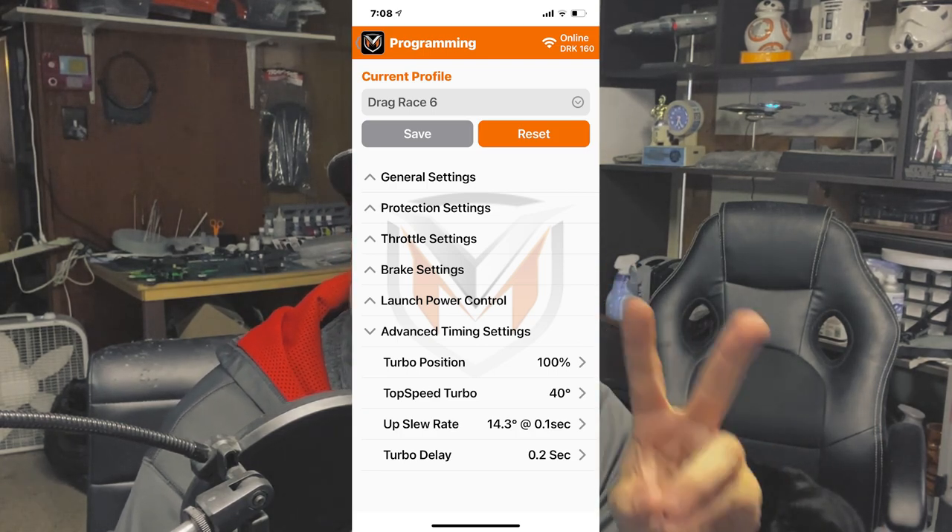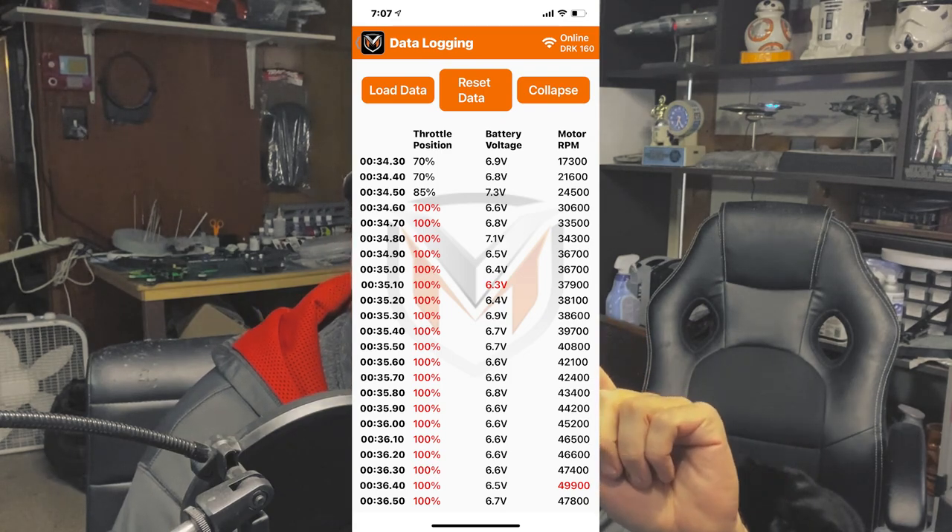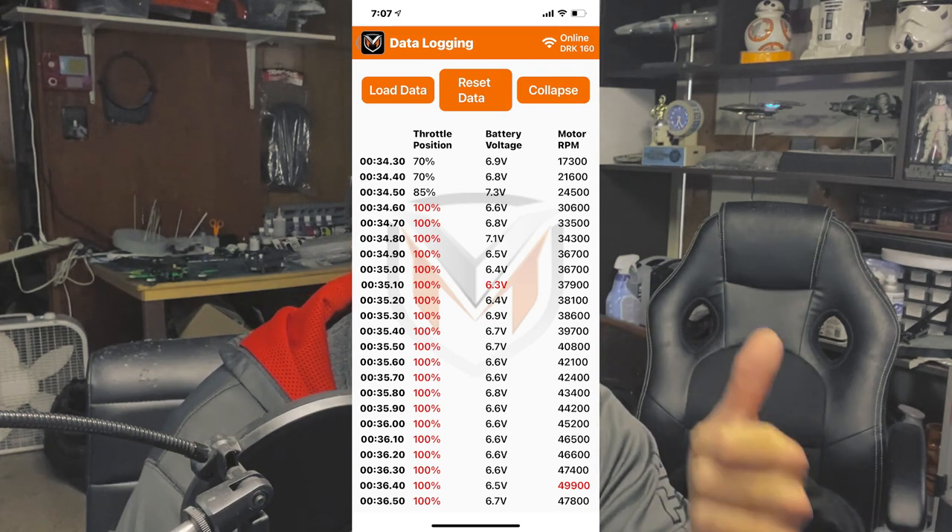I have a 0.2-second delay to allow the voltage to recover before the turbo comes on. I have 35 degrees of turbo coming in after full throttle, 0.2 seconds later. And I play with my slope time of between 10 and about 14, depending upon where my battery's at. I'm not one of these guys that brings my car back and charges the battery after every single run. With a good setup like I have now, I can get at least three or four good hits and get some reasonable data, then top the battery off.